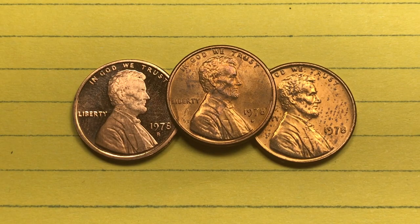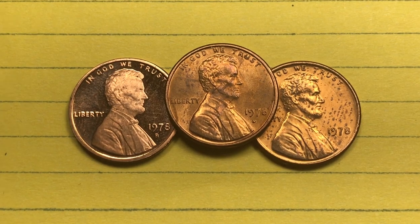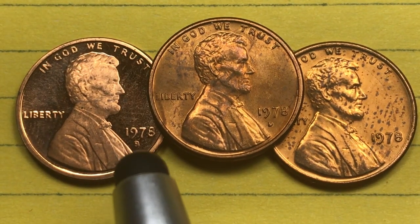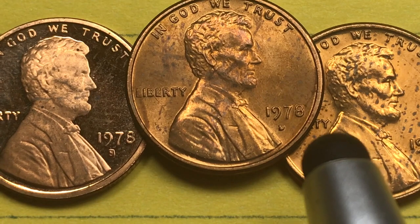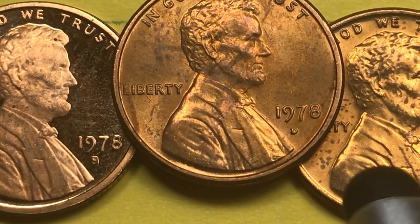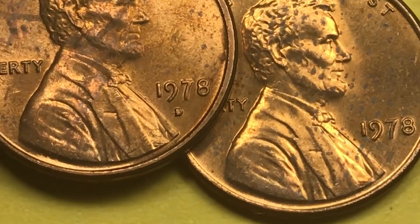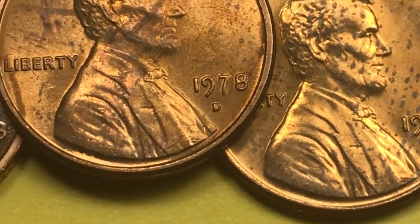Hey Coin Collectors, it's DC on the Big D and it's the 1978 Lincoln penny from the United States. We see the San Francisco Mint here with the S, the Denver Mint here with the D, and then way over to the side here we see the Philadelphia Mint — the No Mint Mark Penny from 1978.